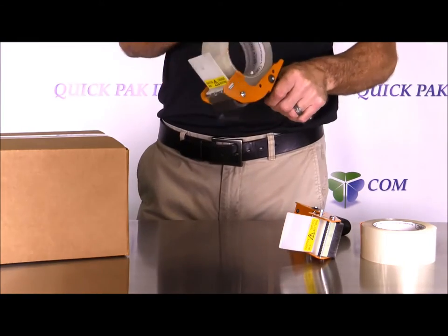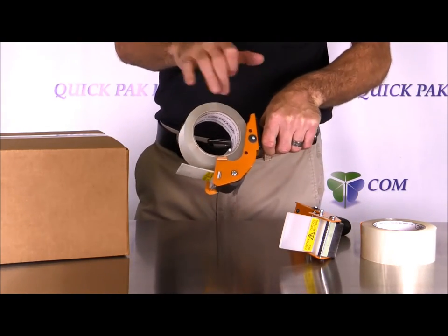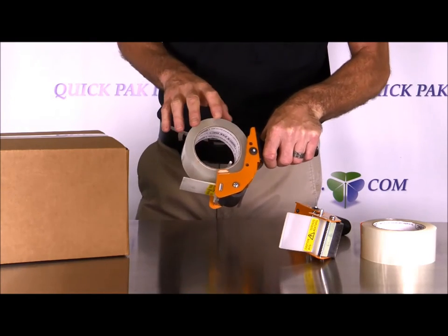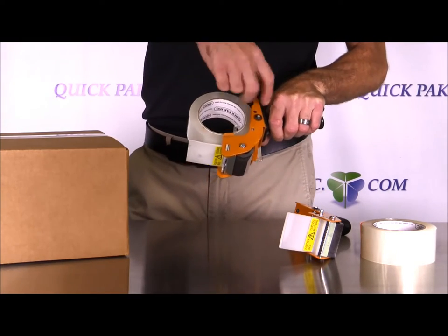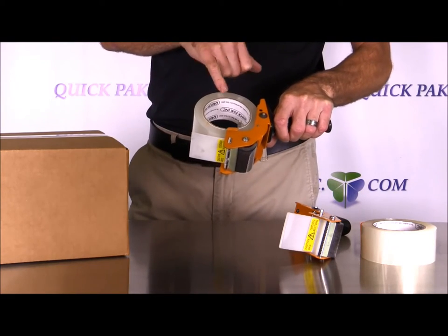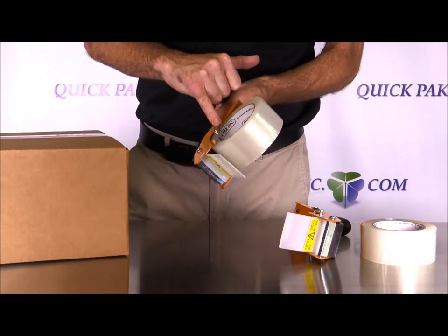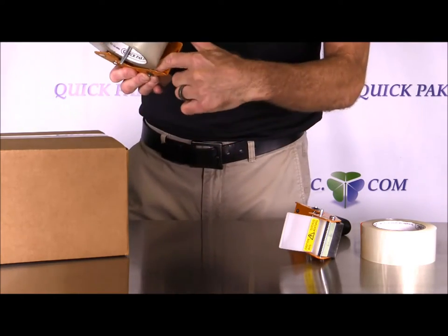Here we have the QuickPak Mousetrap Tape Dispenser. What makes this unit a little bit different than other tape guns you might be familiar with that have the tension adjustment is this unit just has a spring-loaded bar, which is right here, and then underneath the roll you can see the spring.